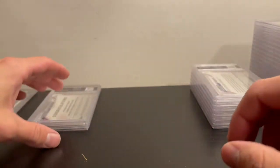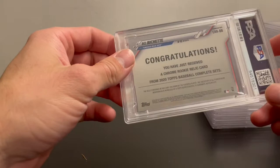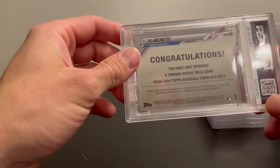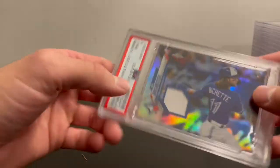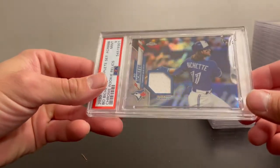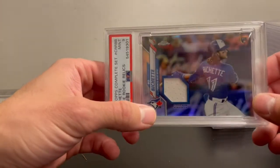The last card from the bulk order was also from the complete set chrome — it was the relic card you could get — and got a PSA 9. This is the only relic I've ever graded; I just thought it looked cool.